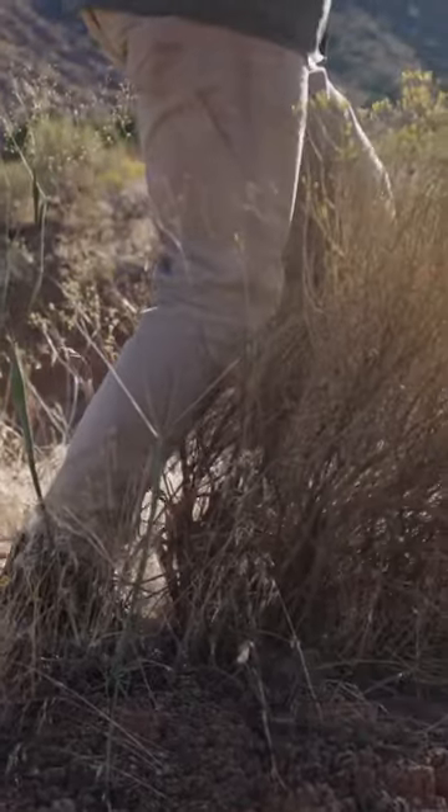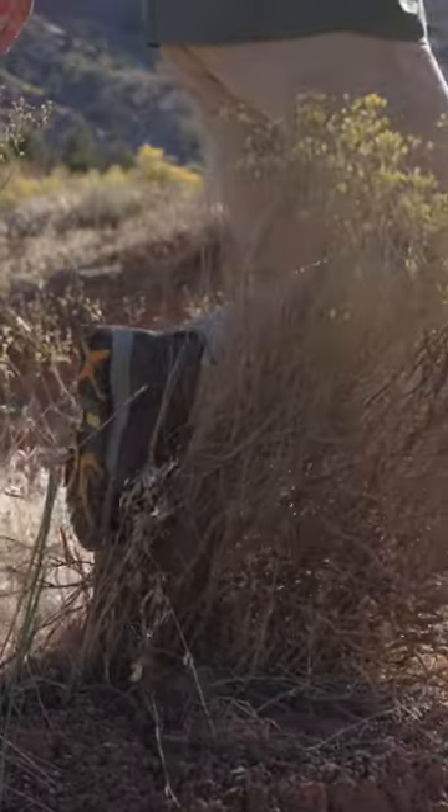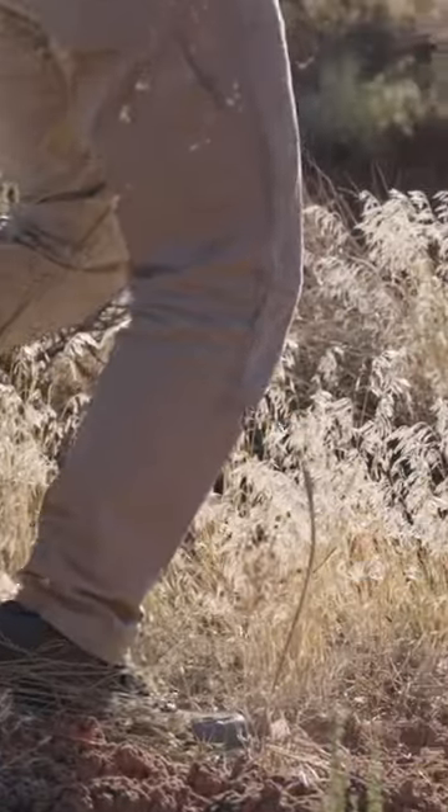Contender number one is really taking some damage there. There are no full breaks in the upper, but it's getting scratched to shreds — you can tell these would not hold up much longer.